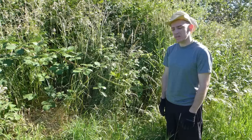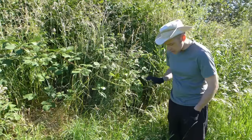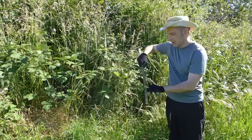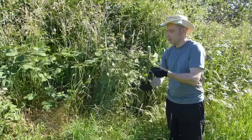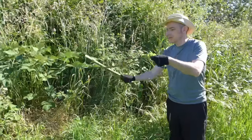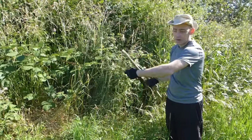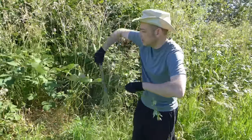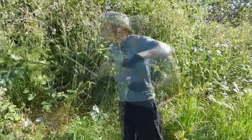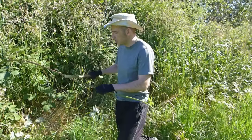Now the first thing we need to do is clear off all the thorns and all these side branches. Now to do this we need a specialized tool called a stick. And all you do is you take your stick and you just rub it around it like this, and we've knocked off all the thorns in that section already. The reason the thorns hurt so bad is because they don't flex, which is also the reason they come off so easily.